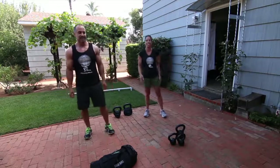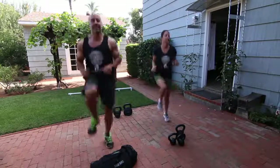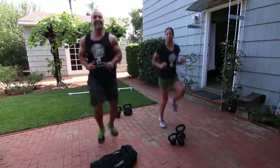High knees are next. High knees. Keep those knees high.